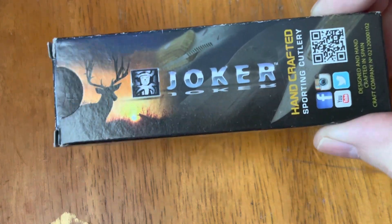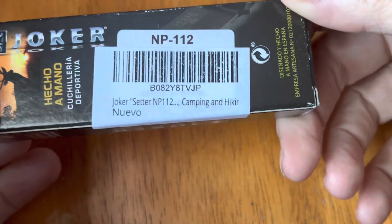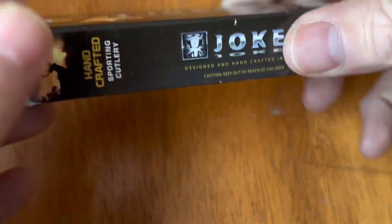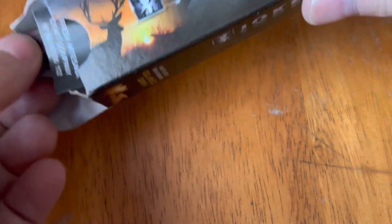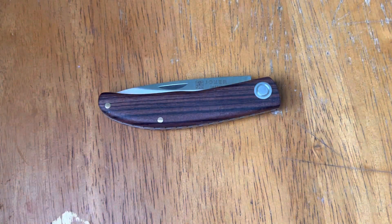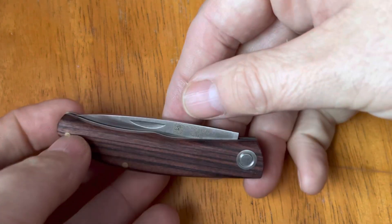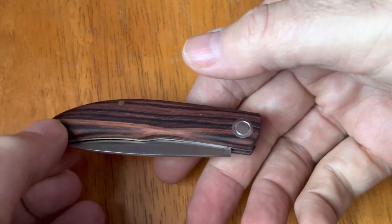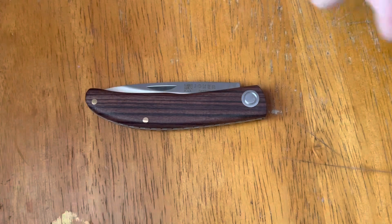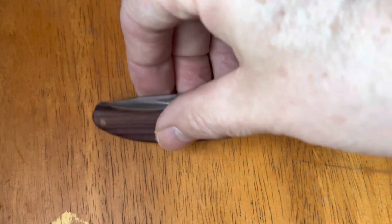I wanted to take a look at this little knife from Joker, made in Spain — a really nice little knife. This is the Setter NP-112. It comes in the standard Joker box that a lot of these smaller knives come in, with a little information sheet. Depending on where you get it, it's going to run you about $16 to $20. I think this would be a decent gentleman's knife or a knife you could carry if you work in an office — big enough to get things done but not so big that it's going to freak people out.